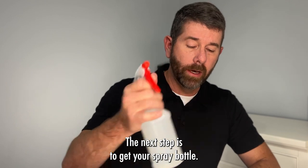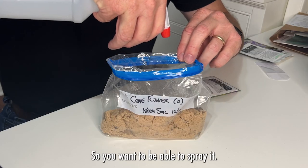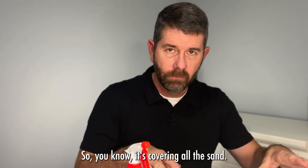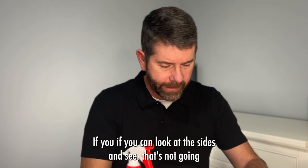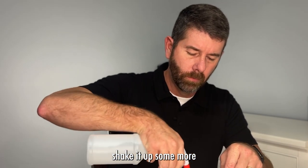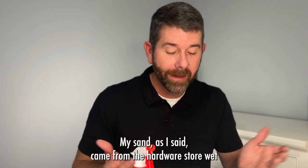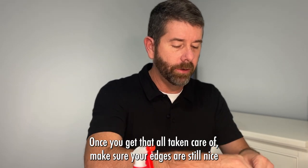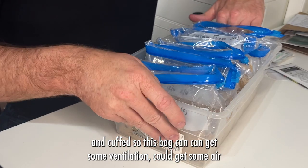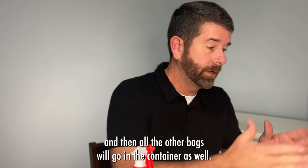The next step is to get your spray bottle set on a mist setting — not a fine mist but not a squirt gun either. Spray it so the mist touches both sides of the bag, covering all the sand. If it doesn't reach very far, shake it up some more and spray again. This may take several tries. My sand came from the hardware store already wet, so I don't need much. Once done, make sure your edges are still cuffed so the bag can get ventilation when it's in the refrigerator, then place it in your container along with all the other bags.